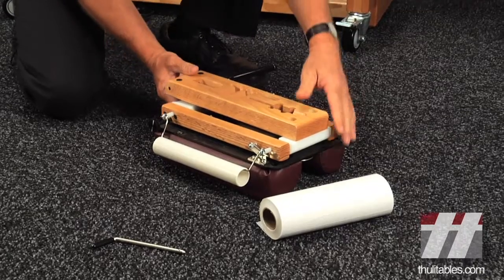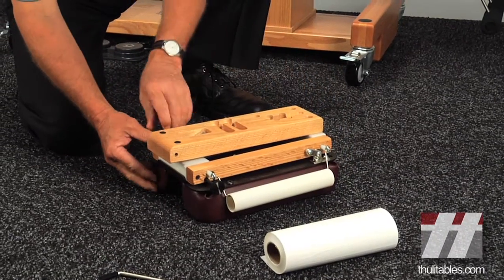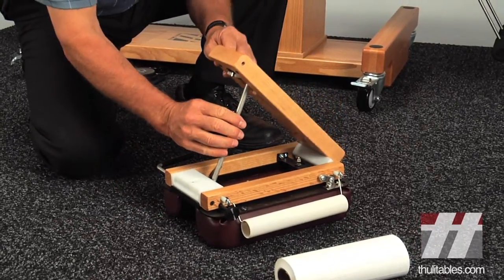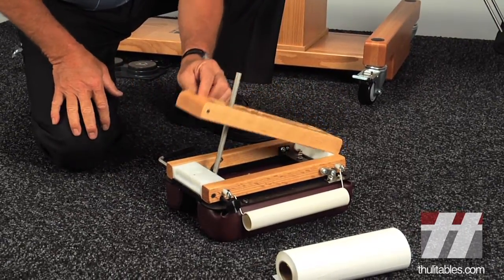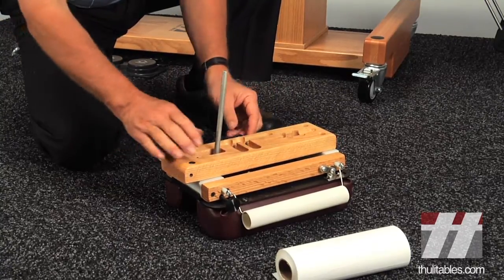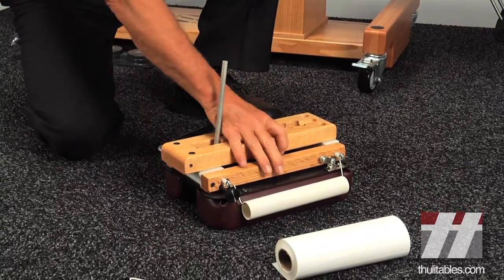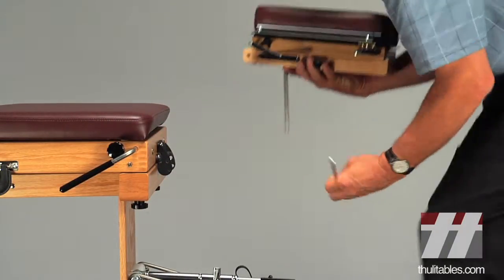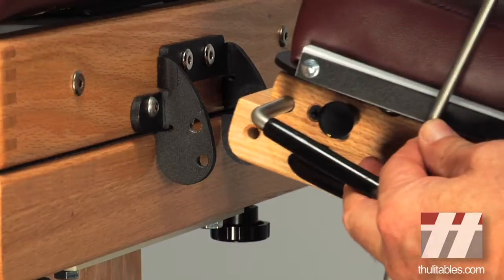Attaching the headpiece is the same as to your portable table. Raise the base block and insert the T-bar into the hole in the locking link. Use counterclockwise pressure on the raising lever to lower the base block. Use the pin that was locking the table closed to connect the headpiece to the table, using the hole appropriate for your accessories.